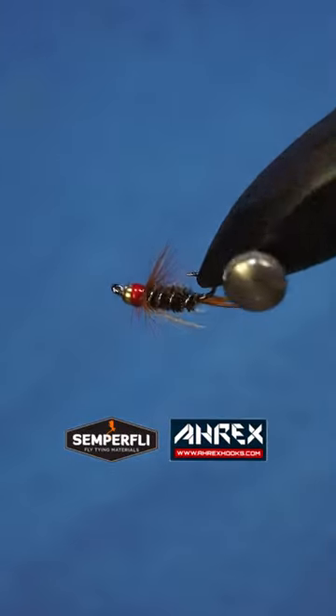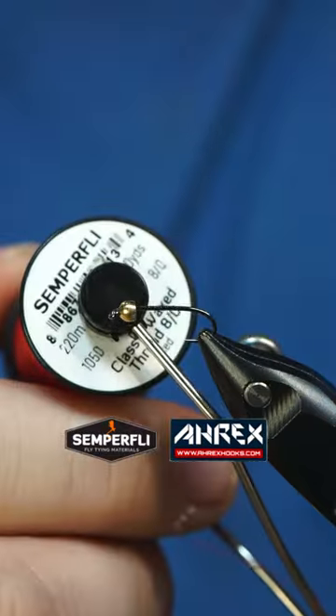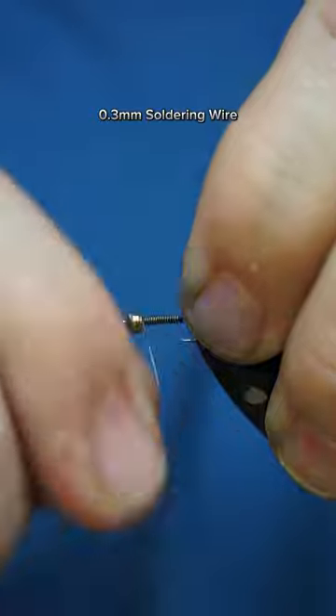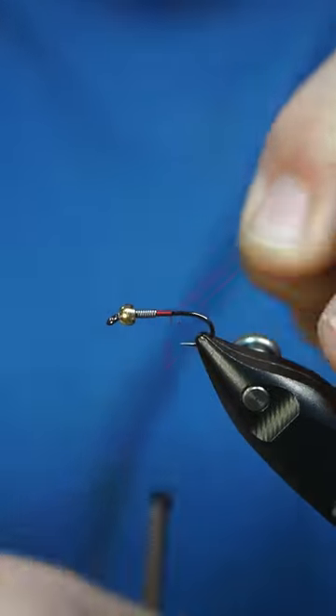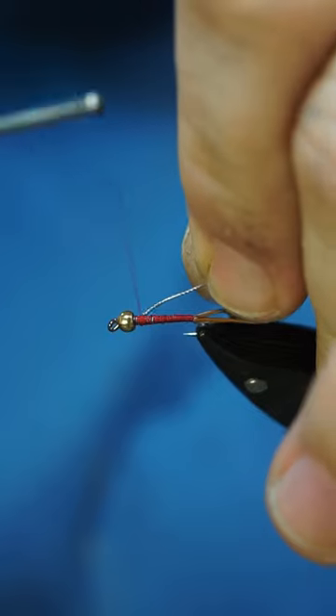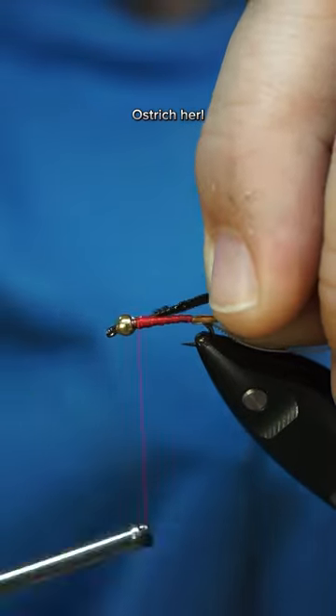This pattern is called a Prince Nymph, and it is typically used as an attractor wet fly. The Prince was created in the late 1930s by an Oakland, California man named Doug Prince. Originally, the fly was known as the Brown Forked Tail, and it was tied using black ostrich instead of peacock, and they didn't use a beadhead.